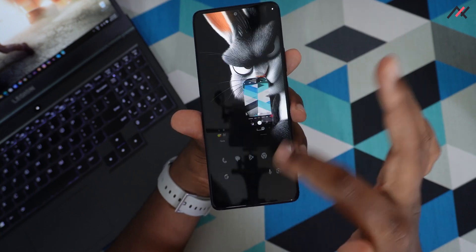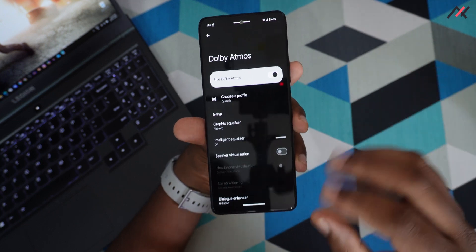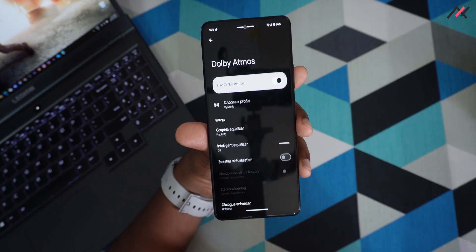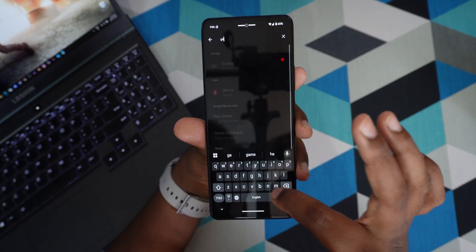Dolby Atmos is installed by default, so the audio experience is a bit better compared to ROMs without it. You also have a dedicated gaming mode with a game dashboard option.